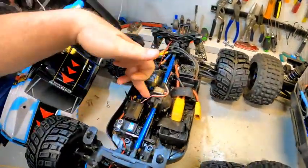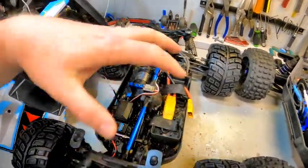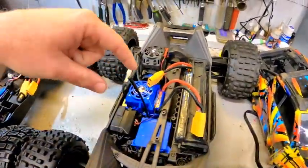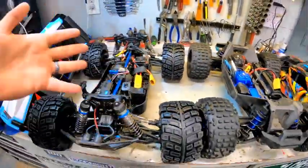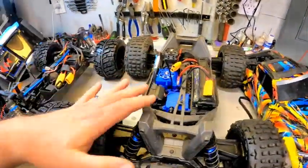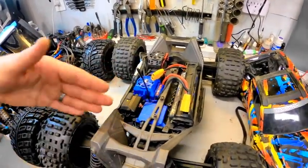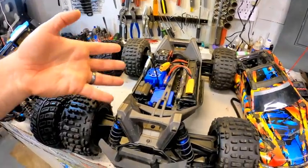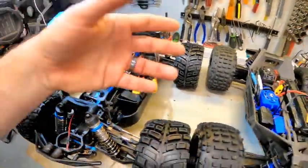Inside the MT8, we're talking full center diff, a 150-amp ESC with a motor, and an aluminum chassis — versus the Traxxas VXL-4S system with a plastic chassis. It used to be that a plastic chassis was kind of a bad thing, but with the Maxx and the X-Maxx, Traxxas has kind of proved that it is durable. You don't have to have an aluminum chassis in order to have durability.